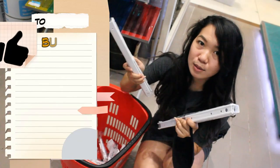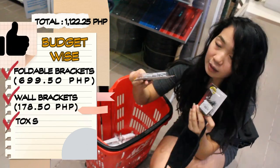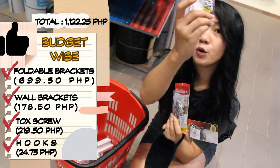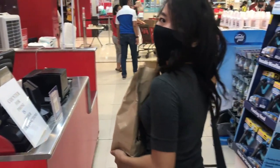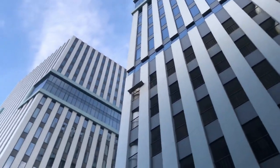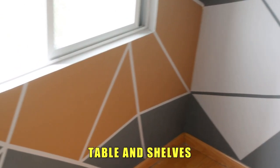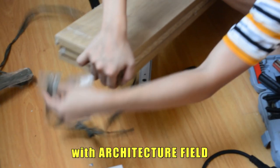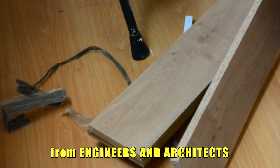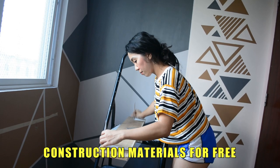We already have the materials for the portable table, the wall shelves, the screws, and some hooks. So we're done shopping. This part of my room is where we will put the table and shelves. We start by laying out. These laminated woods were just free — that's the perk of being in the architecture field. You get connections from engineers and architects and sometimes you can get construction materials for free.